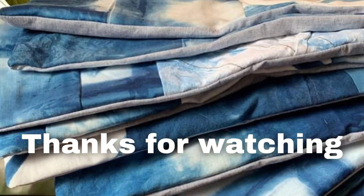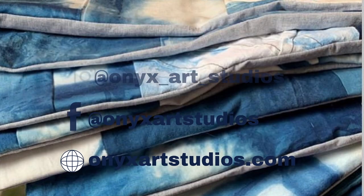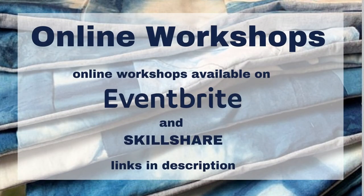It's a really nice dye — it really came through. Thanks so much for watching — be sure to subscribe and like this video. You can follow me on social media at onyxartstudio, and be sure to tag me if you try any of the projects. I have online workshops on my website. If you enjoyed this video, check out the other indigo tie-dye videos on my channel — I have lots of tutorials. Watch those next and subscribe for a new video every Thursday!